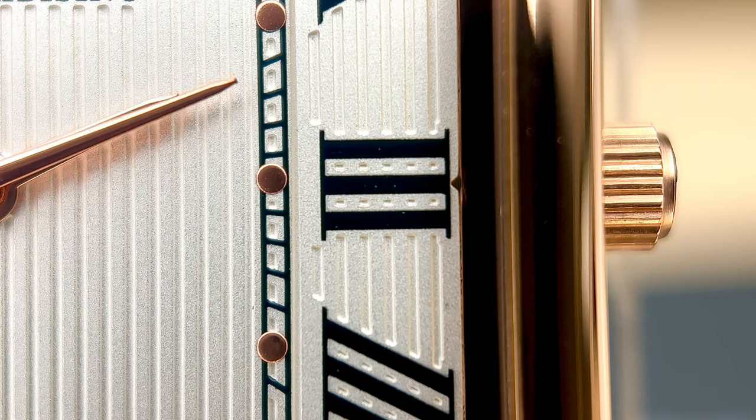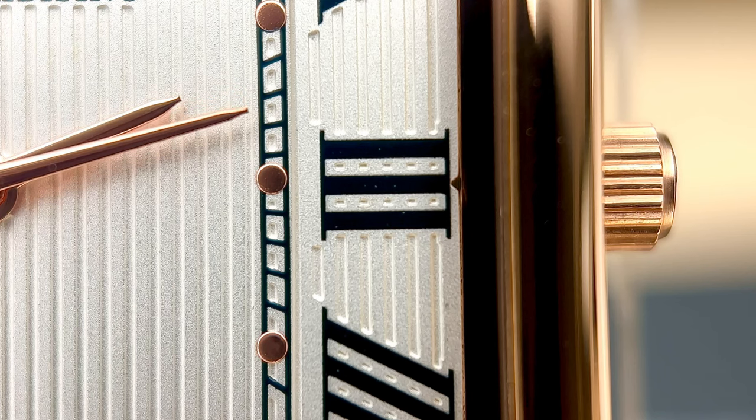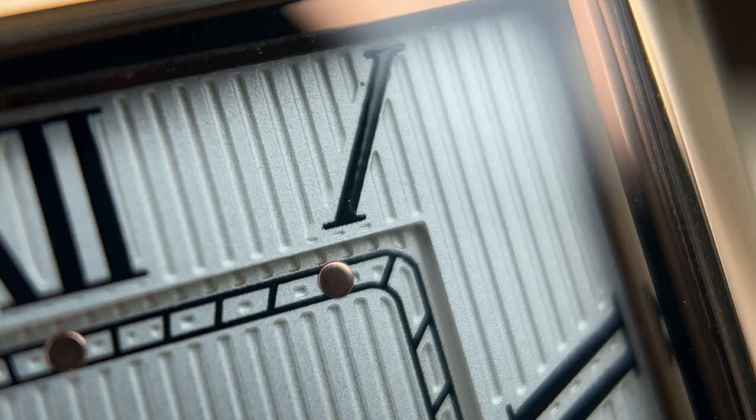What if I told you that the watch on the screen right now was not a watch that was $500, $400, or even $100? What if the detail you're seeing right now is from a watch that was under 40 bucks?